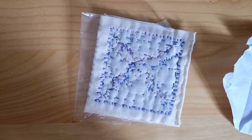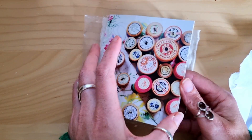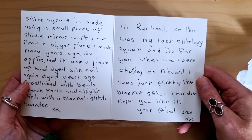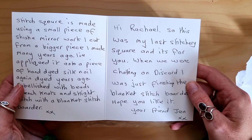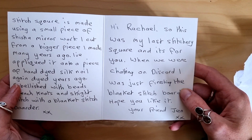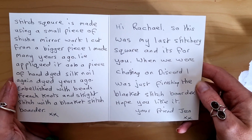Let's check for addresses. Hi Rachel, so this was my last stitchery square and it's for you. When we were chatting on Discord, I was just finishing the blanket stitch border. I hope you like it, your friend Jen.